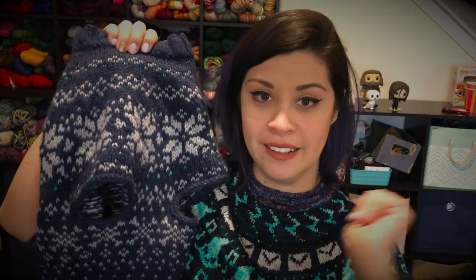It goes like so — this is the belly side. I know this lighting is not great; I will be working on getting a front light and then we'll be all good. It has these little arm holes with I-cord edges around them, and then the snowflake pattern goes all the way around.